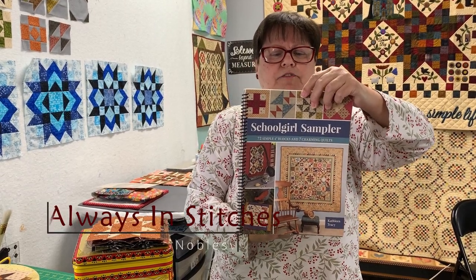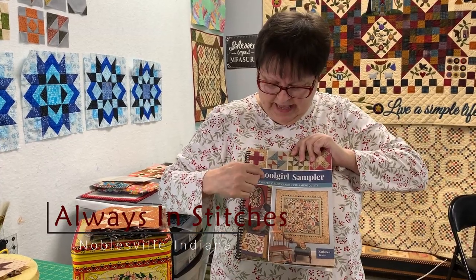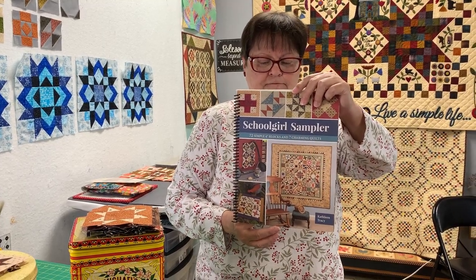I was cleaning out some stuff and I found an old Kathleen — one of Kathleen's books in my stash. I was so excited to put it with the rest of them, so that was kind of fun and exciting.